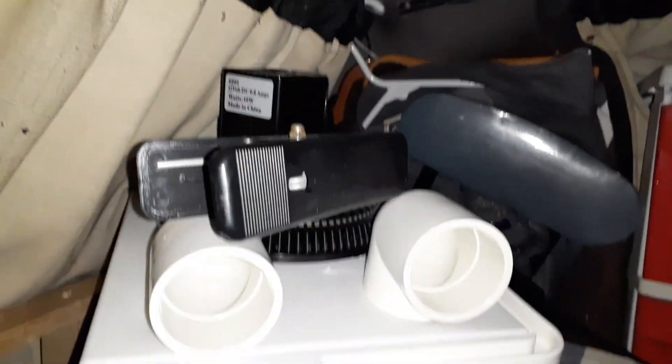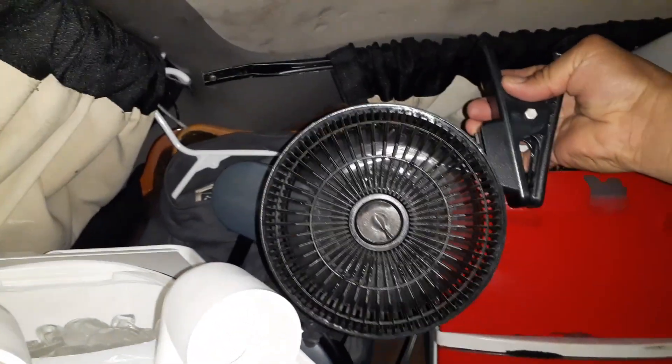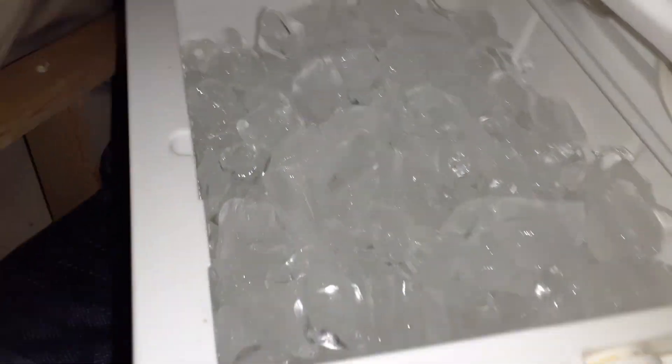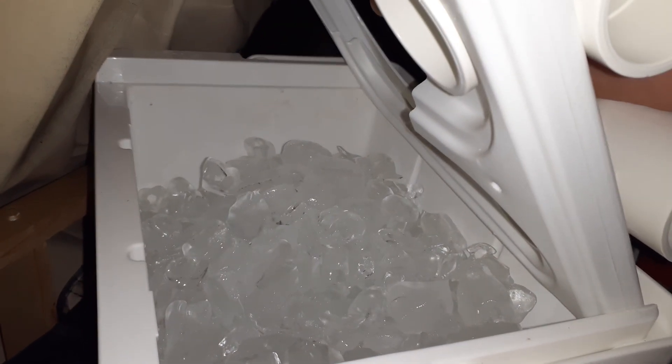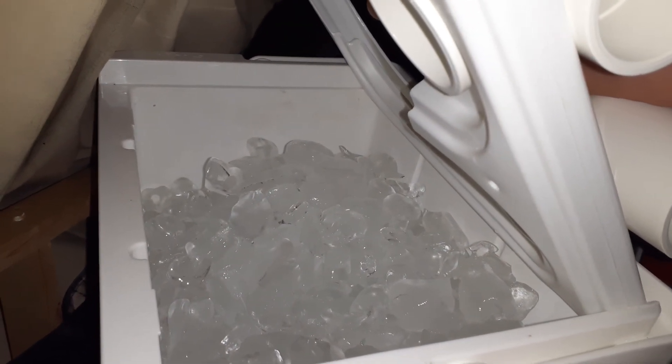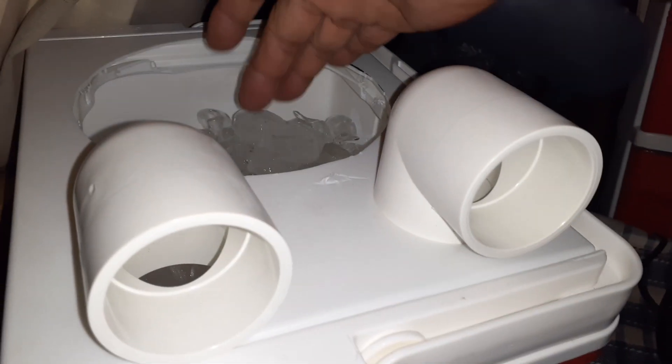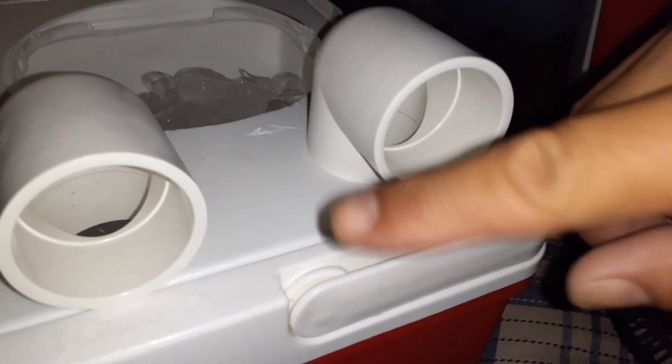I basically have the 12-volt fan unit that I normally hang there. When it's blowing on me it's cool, but not as ice cold, because inside the bucket right now it's literally nothing but ice — it's already started to melt. The fan hits the ice and blows the cold air, forcing it out the vents I made.